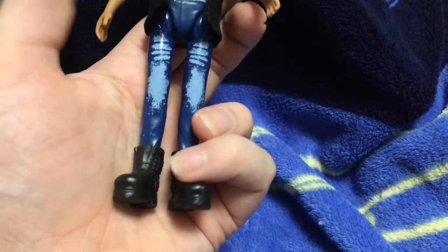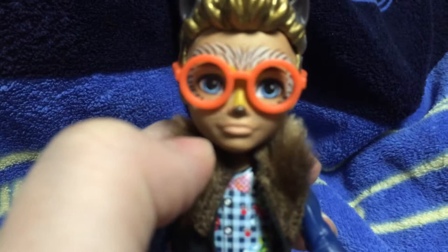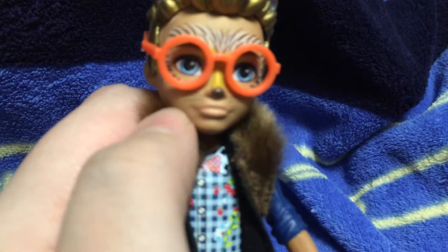On his face, he's got this cute little button nose — it looks like a little button. And these cute little brown whiskers beside his nose. He's got this quill detailing around his eyes, and he also has these beautiful blue eyes.